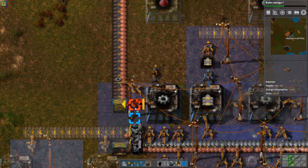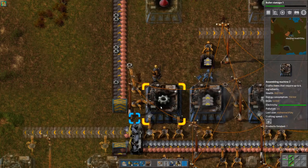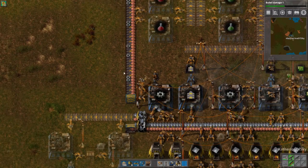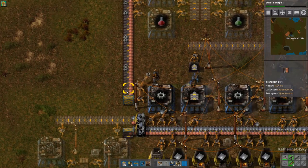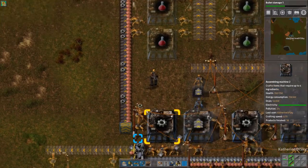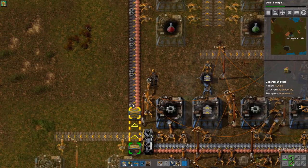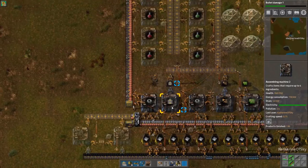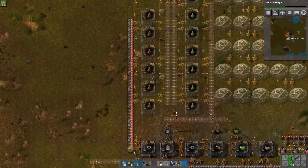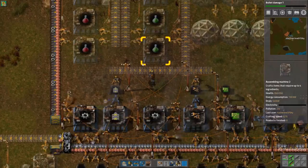Inserters always put items on the far side of the belt. You can use this to your advantage when building assemblies so they will always place on the same side. They take generally from both sides but the near side first, but when they place stuff it's always on the far side of the belt. We're going to take good advantage of this in just a second.